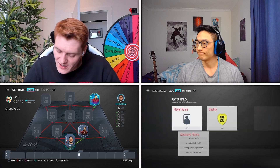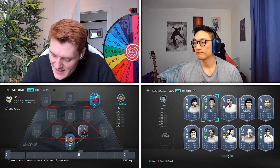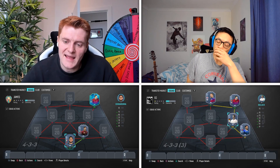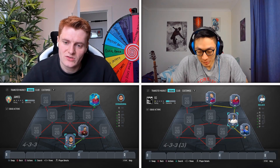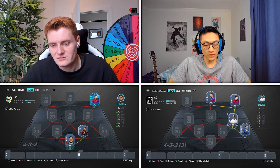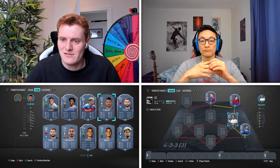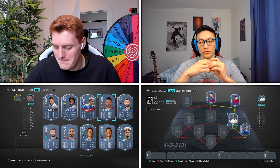I'll go for your right CM. Does he play in the Premier League? Yes. Does he link to your right back at all? Yes. Should I guess? I think I'll guess the Italian — have you used Jorginho? No.